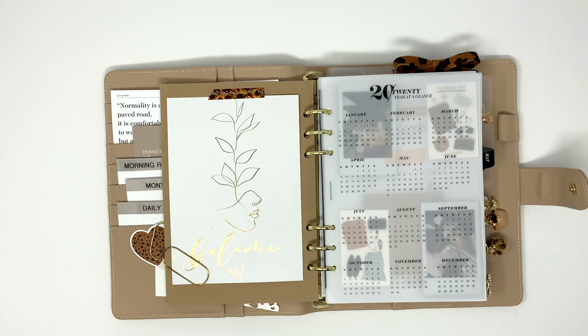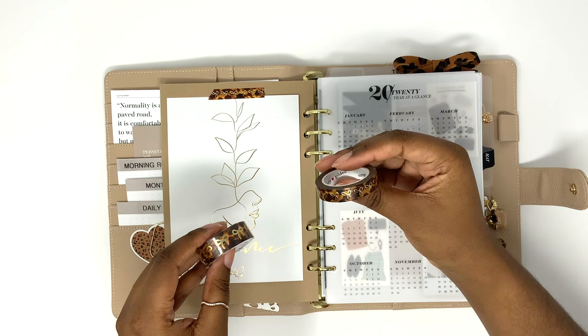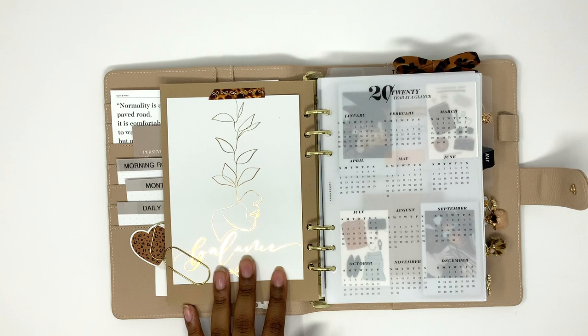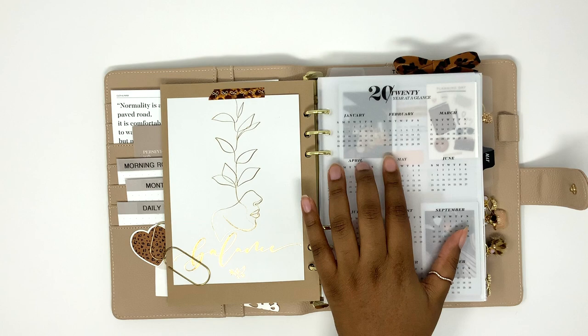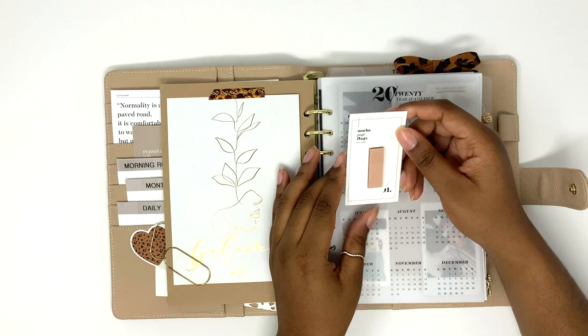This tortoise washi is so cute — it's one of my favorites. I haven't used the 15mm yet because it's kind of big, so I've been using the 10mm size. She still has this in her shop if you're interested. This journaling card from Paper Dove Shop — I liked that it was gold and said "balance" so I put it in here. I also have this 2020 year-at-a-glance vellum, and I put a nude page flag — it's the mocha page flags from Cloth and Paper — so I can mark the current month.